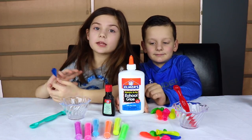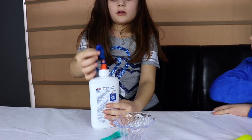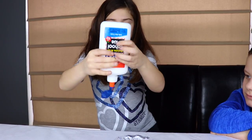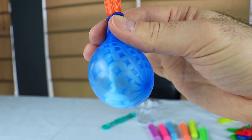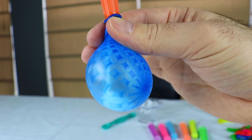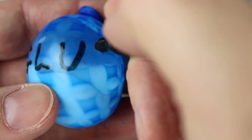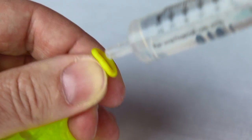First step is to put glue in the balloons. I put my balloon on the glue bottle and now I gotta do this. We're putting glitter glue in my yellow balloon.